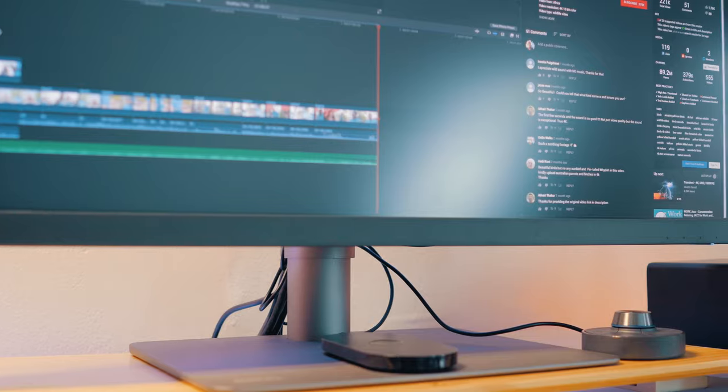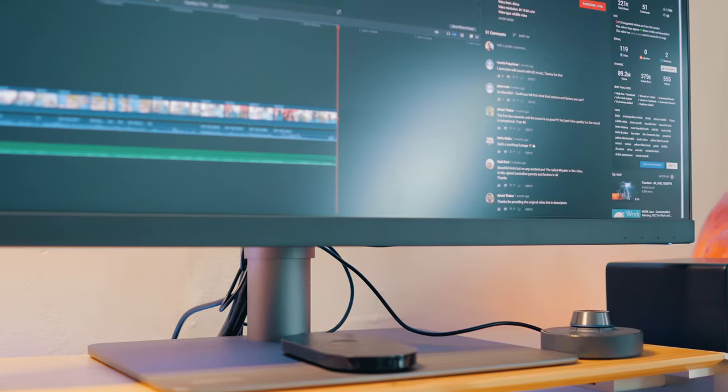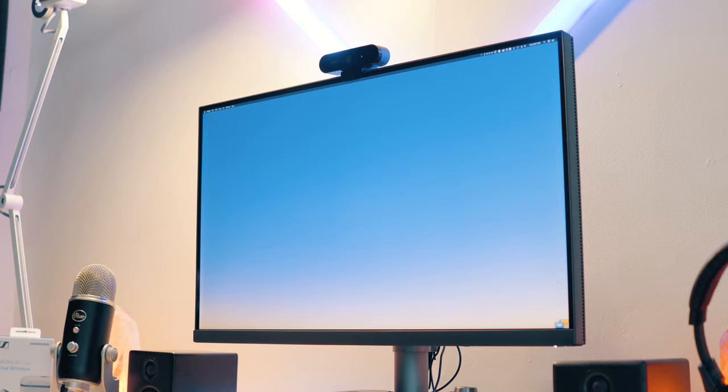Overall, I really like using this BenQ as a productivity monitor. In my book, it's the best alternative to the UltraFine 5K if you're looking for a 27-inch display — that rhymed. There will be a link in the description below where you can check it out or pick one up. Give the video a thumbs up if you enjoyed it and subscribe for future content like this.